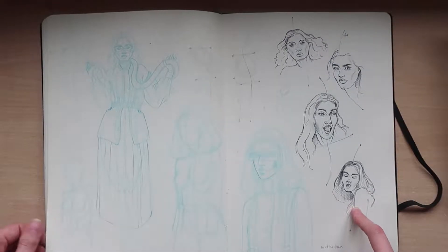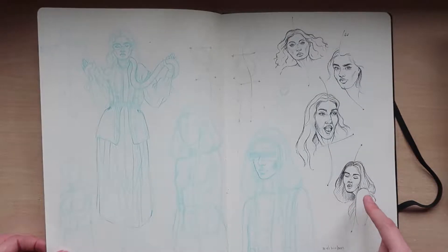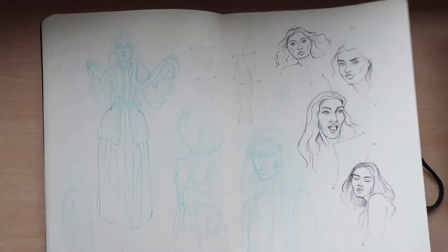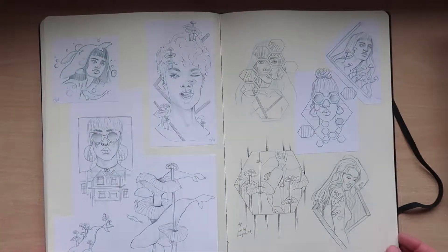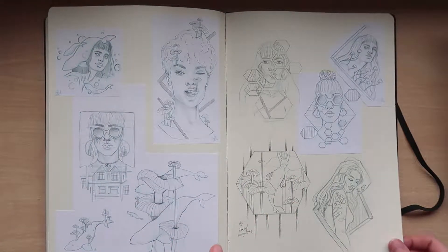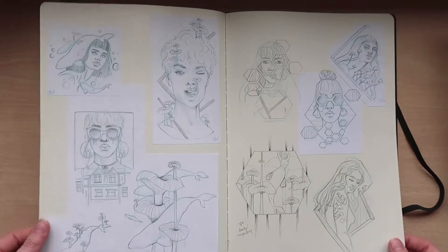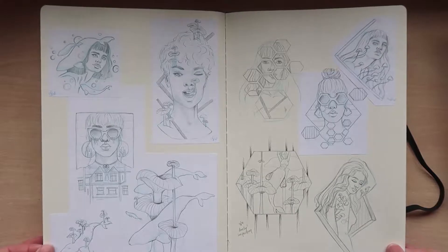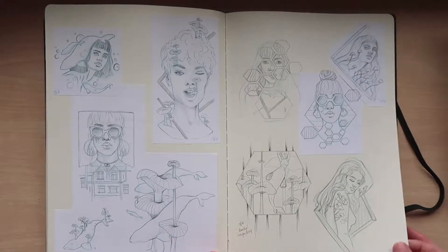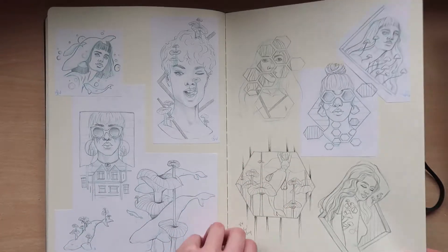This is my first attempt at drawing faces from no reference with a biro pen — not bad for a first attempt, I don't think. Now this page is my latest blog post; if you haven't seen it I'll put a link in the description. It's something I like to do if I get really stuck in a rut with no ideas — a little sketching exercise using Pinterest. I'll put a link to my blog post below, it explains it in more detail there.